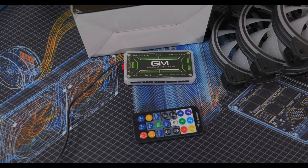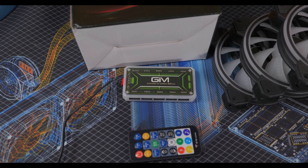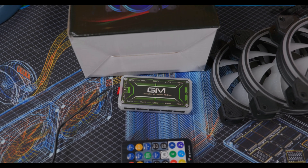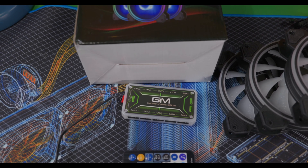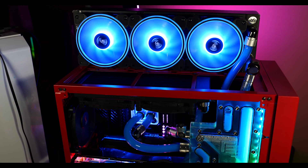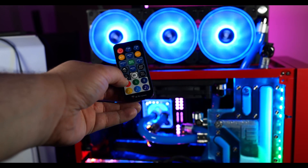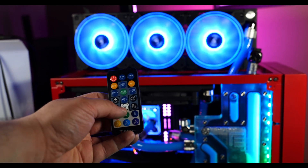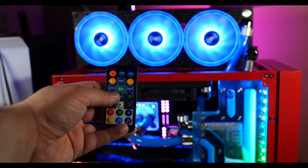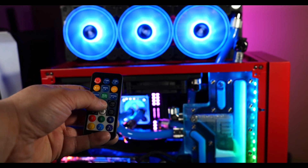I also wanted to test these new GIM RGB fans. They come with a controller that lets you change fan speeds as well as RGB colors, and you can also connect them to your motherboard via the 3-pin digital RGB connector to sync with your ASUS motherboard. The controller is really handy on a test system like this. I kept everything blue to match the blue coolant in the system.